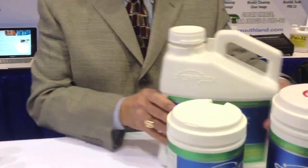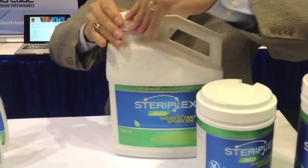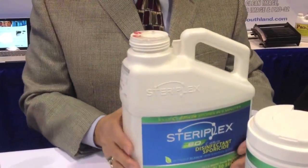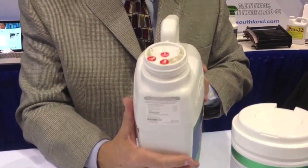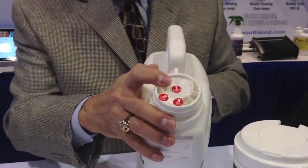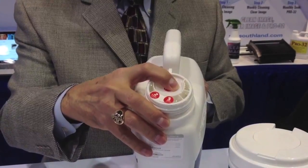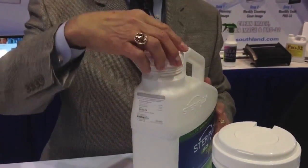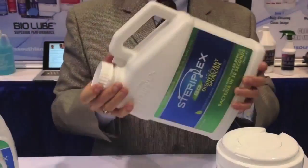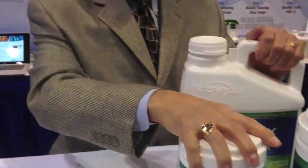We have a gallon container as well, which is designed to be activated when the customer purchases the products. It's a very straightforward application. We have a membrane with the peroxide in the system, a peracetic acid, where we break the membrane to activate the product — that's step two. We want to replace the cover on this, shake it up, and then we take it and we pour it into the wipes.